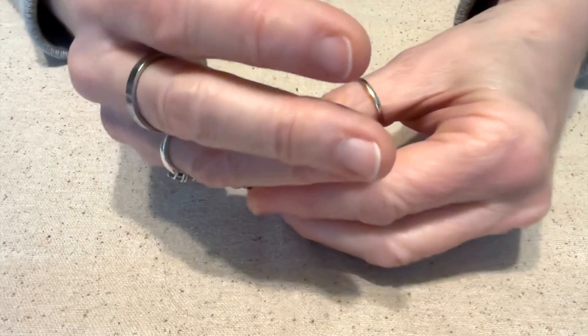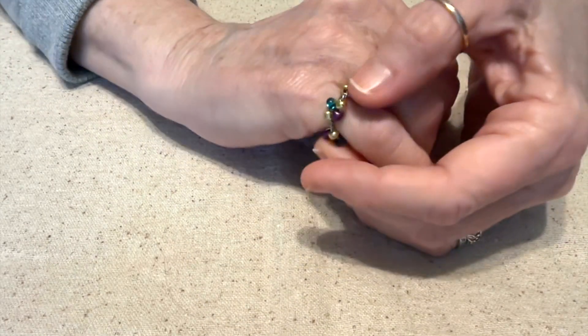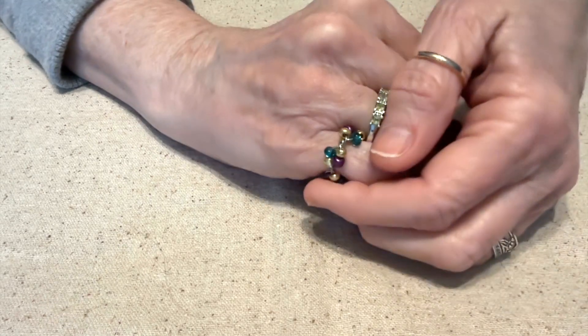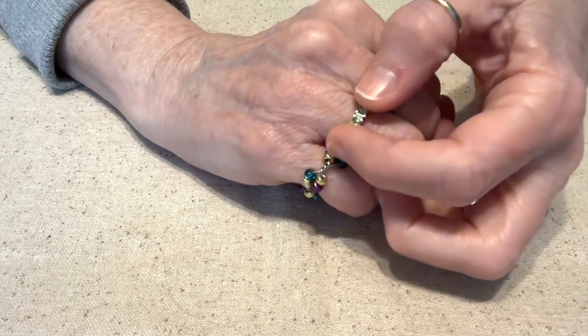They're pretty smooth there. So this is my attempt at a ring. I know it looks very homemade, and this is something I will probably never get good enough at to give as gifts or to sell. I know my limits, and rings are my limit.